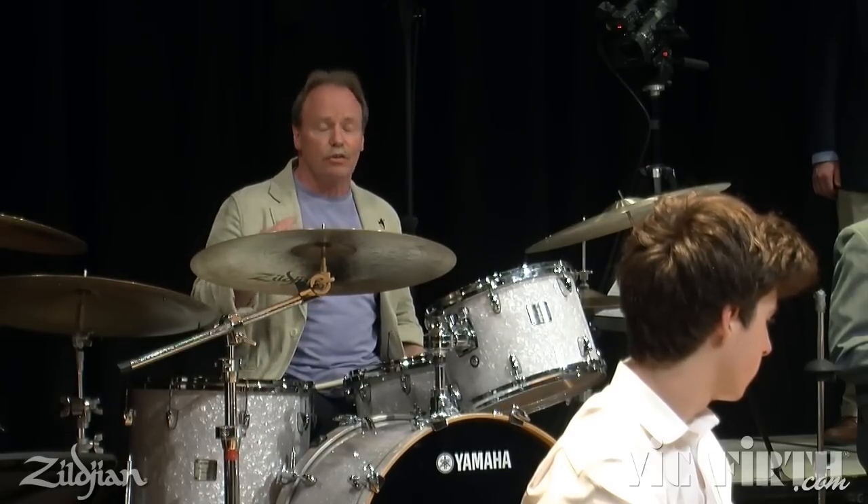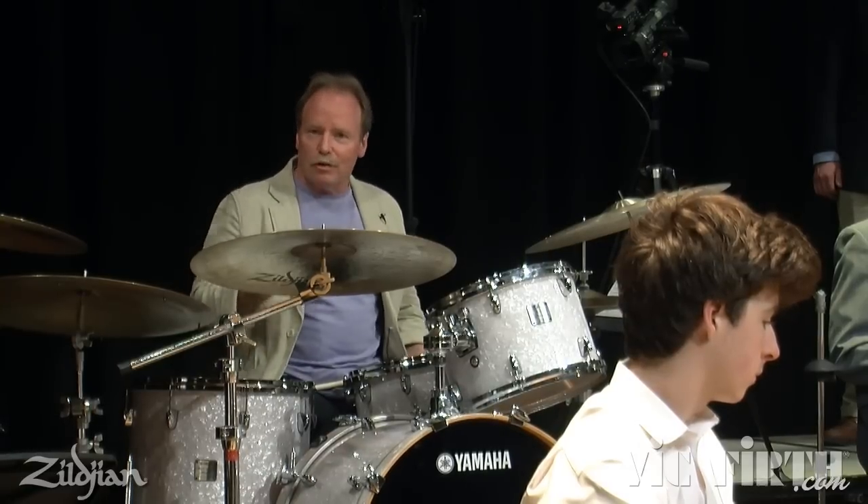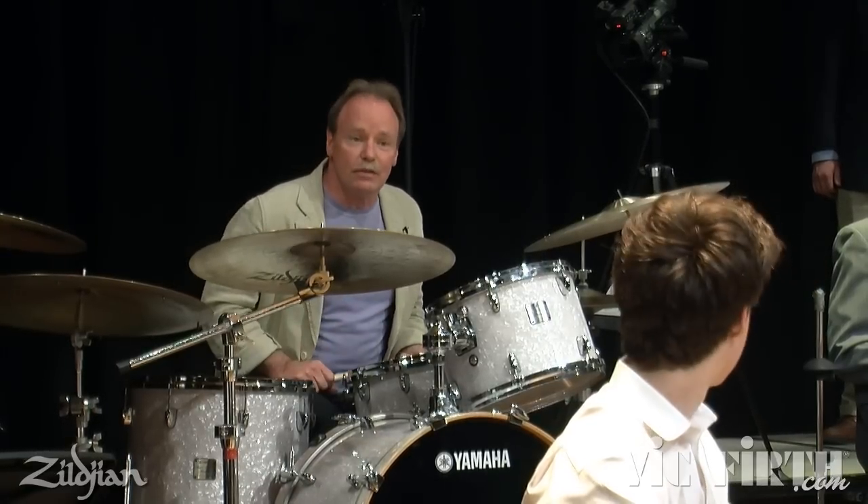It sounds incredibly ferocious, yet grooving. So Kevin, would you give us an example, please?